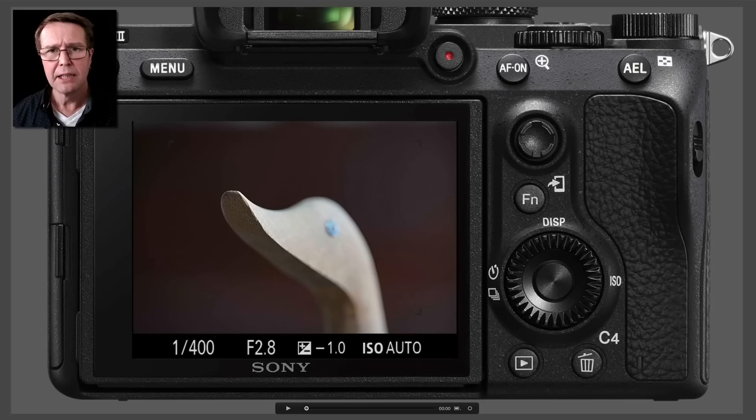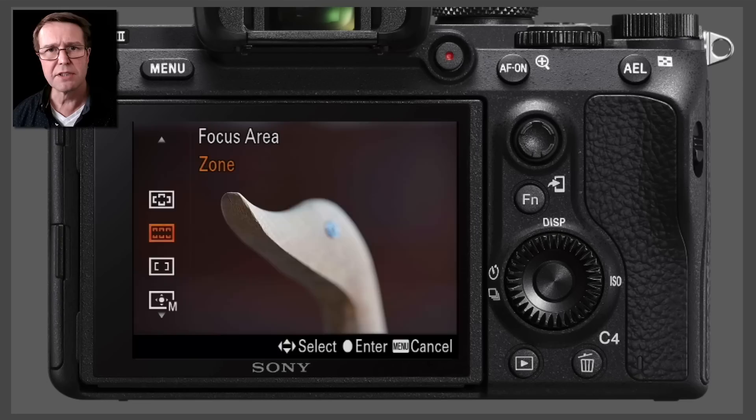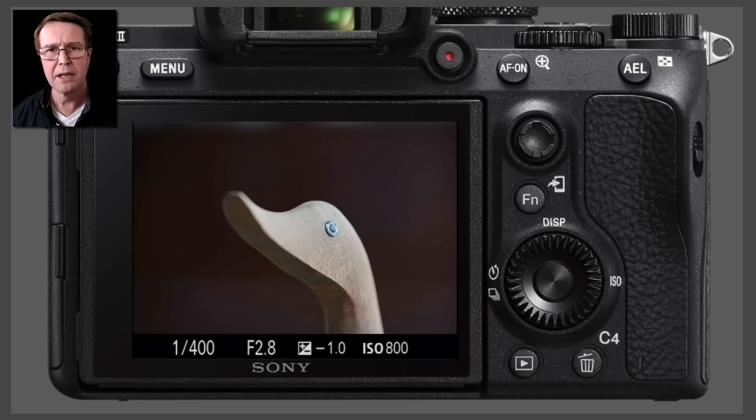I've set this camera up into the wide AF area and I've got a subject that I'm very close to. Now typically what will happen when using a wide AF area is it'll choose part of the subject that is closest to the camera, and that is not always the focus point that we actually want to achieve. An alternative in this instance would perhaps be to hit the Fn button and then move the focus area to one of the spot options and then use the multi-selector or joystick to position that spot AF over the eye and then take the picture.